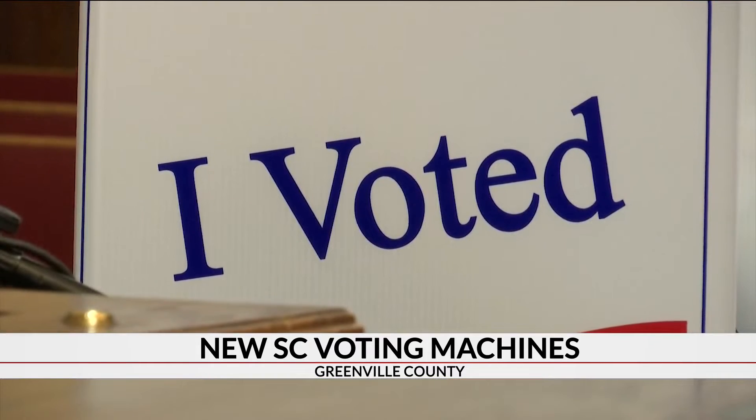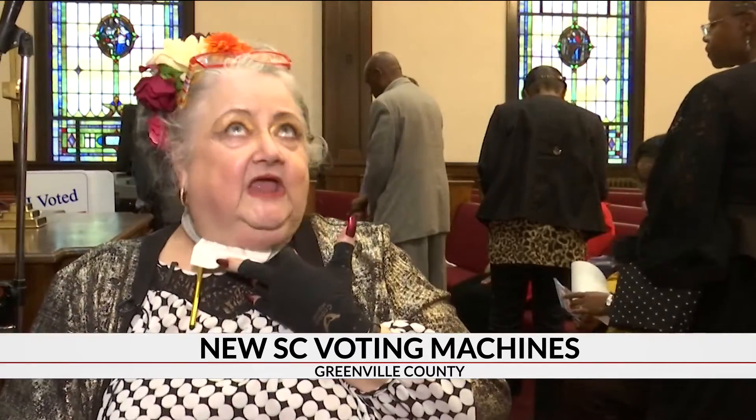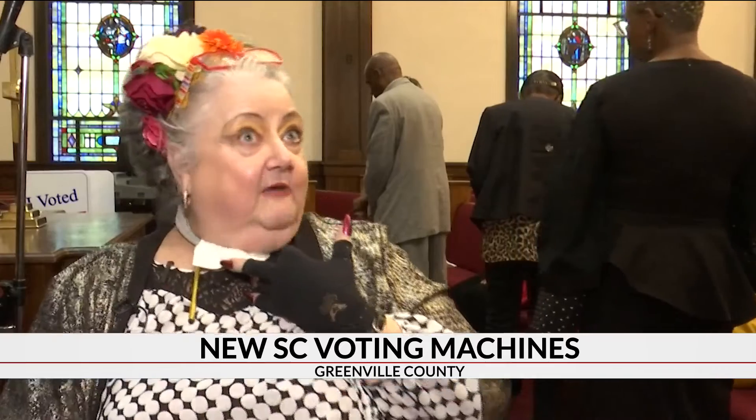Dixon tells 7 News that will eliminate all doubt about election fraud. A paper copy, we can go back to it. Now it's not as easily contaminated.